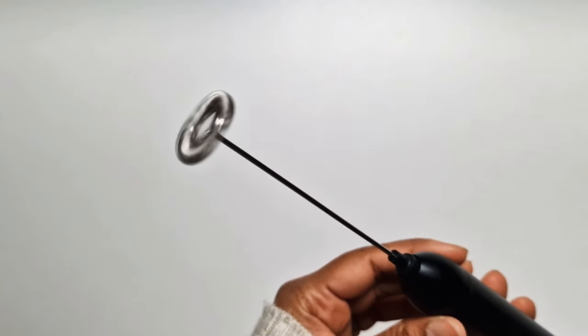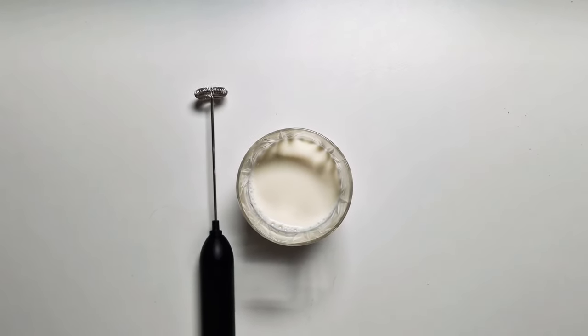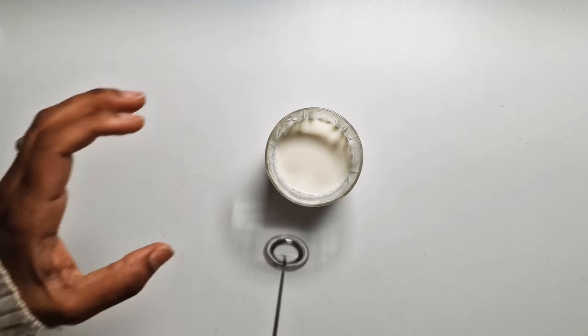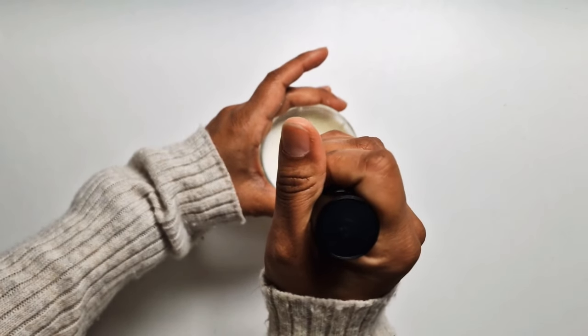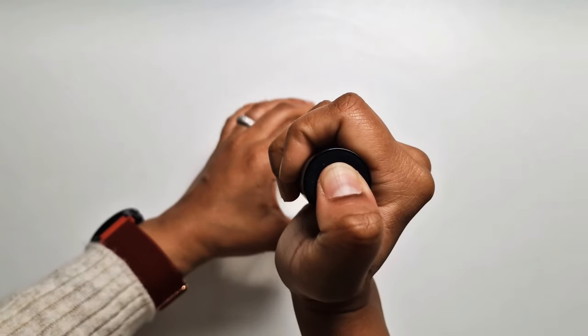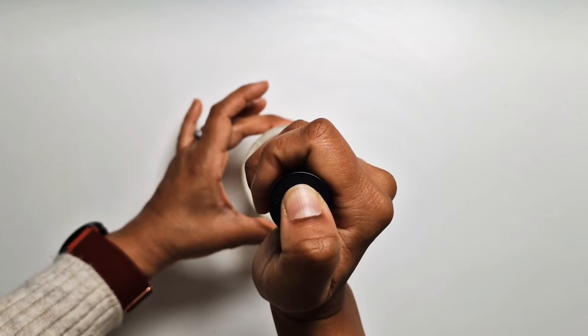This will make frothing a very easy and quick process. Let's actually test the product — I hope I don't spill it because I have several computers here. It weighs 126 grams, so it's pretty light and easy to operate with one hand. I did spill a little because I think I had too much milk in the small glass. Let's do it again — I think now I've got the perfect amount for the size of the glass.